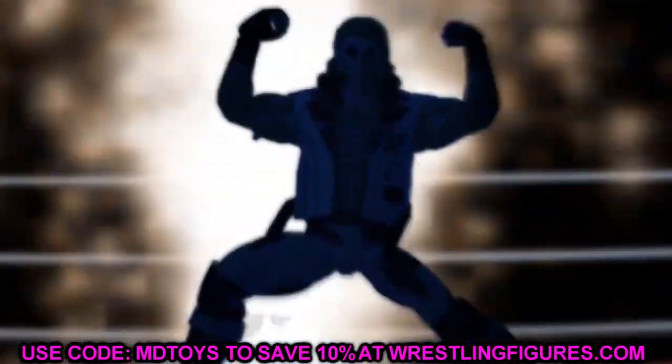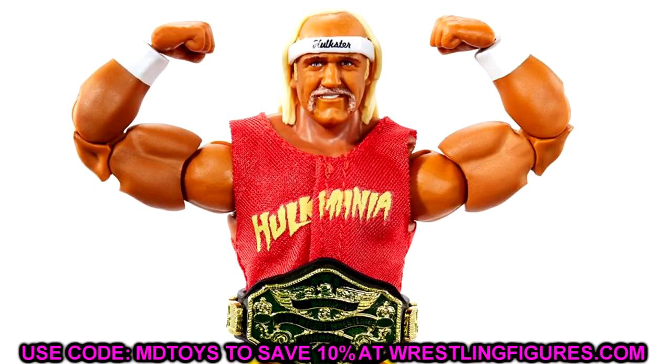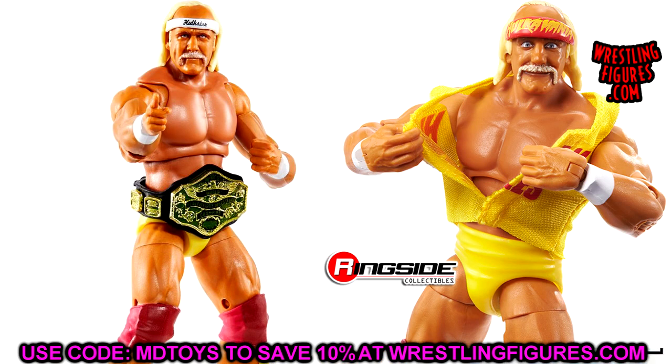We have some brand new fix-ups to talk about with our 2022 figures. Let's start off with the Ultimate Edition Hulk Hogan, shown off with Mr. T yesterday. The head sculpts are great, and I think you want to immediately put these new Ultimate Edition Hulk Hogan head sculpts onto the Survivor Series Elite, which had a really weird head. I don't know if the headbands are removable, but regardless you can still put this head on the Survivor Series figure and maybe even customize the headband.